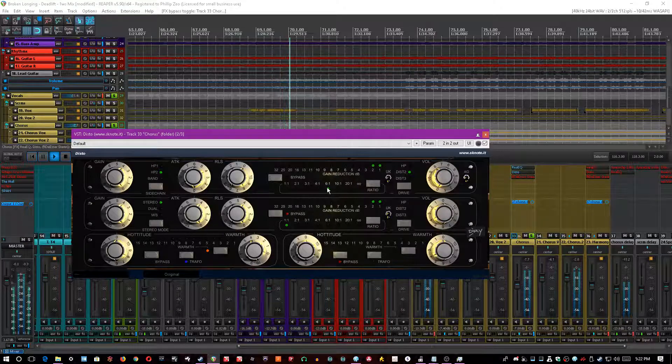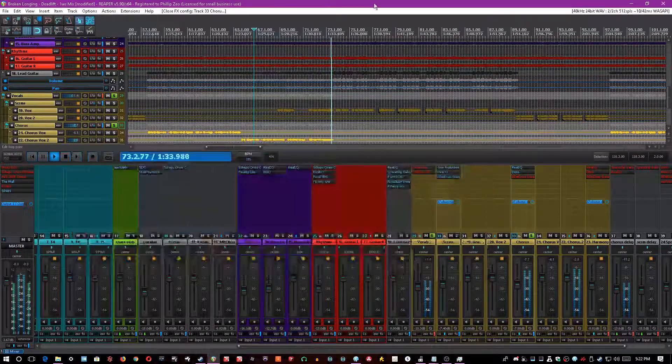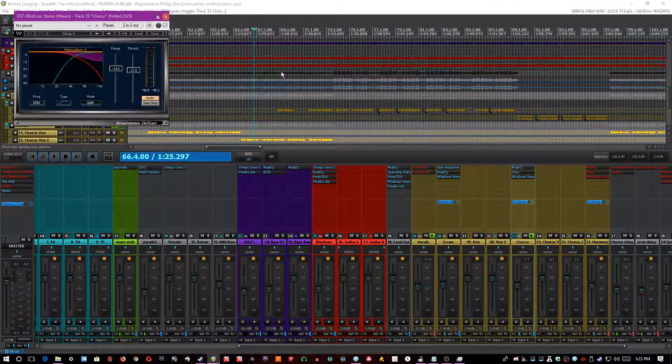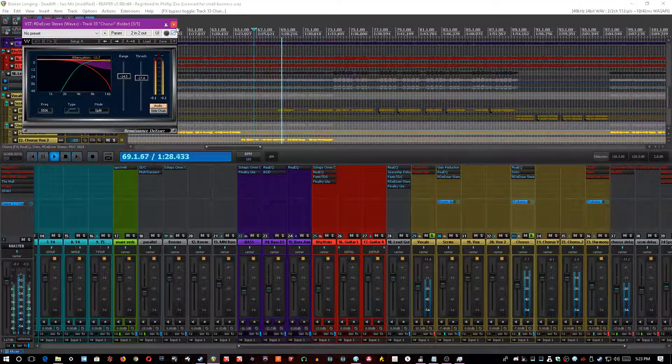I use a Distressor emulation with some warmth — 6:1 ratio, release of 1, attack of 6. Moderate to fast attack, because the Distressor doesn't have a slow attack, and then a really fast release. A little bit of second-order harmonics distortion, plus a de-esser to cut down on the S's, because otherwise they get harsh.